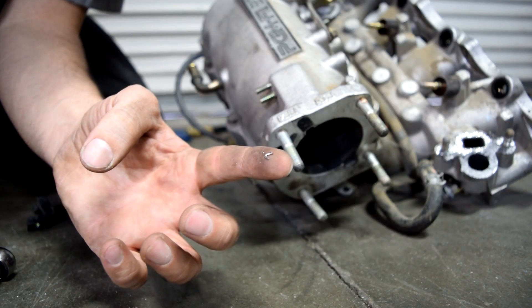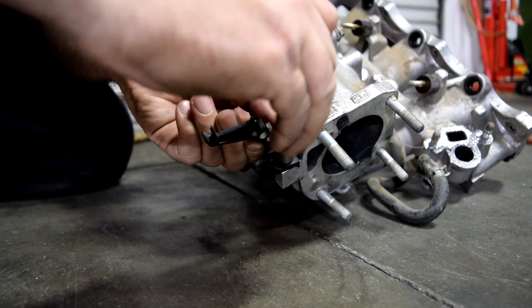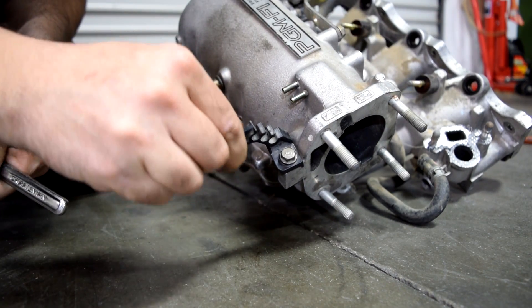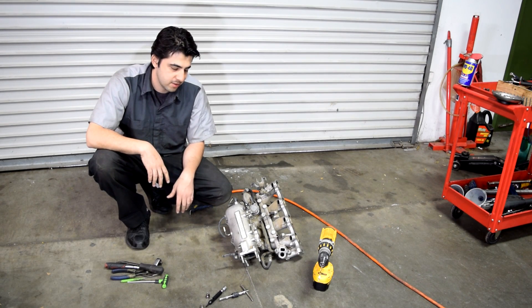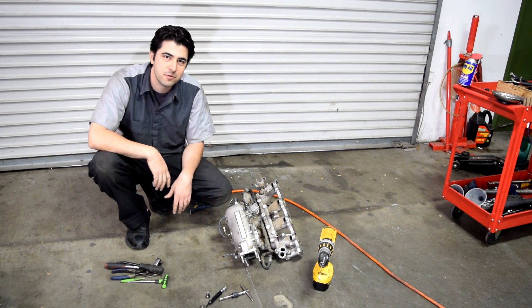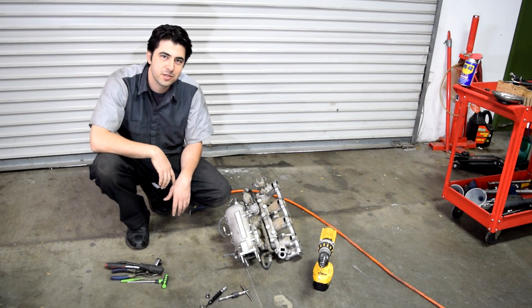Got it — there it is. Next, it's time to test our new thread insert. Get your bolt and tighten it down — nice and tight. There you have it, folks — easy does it. I hope this video helps people out there. If you like this video, please give it a thumbs up, subscribe if you want to see more like it, and check out some of my other videos. Thanks for watching — see you next time.